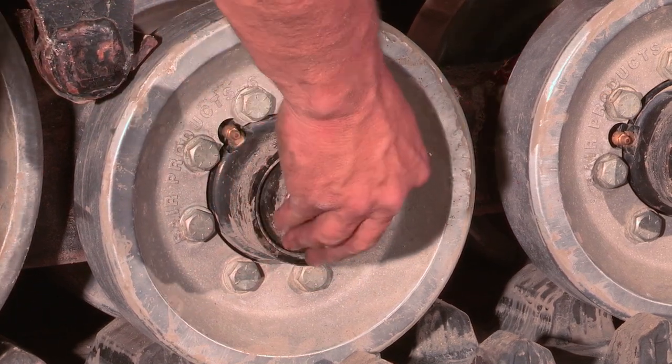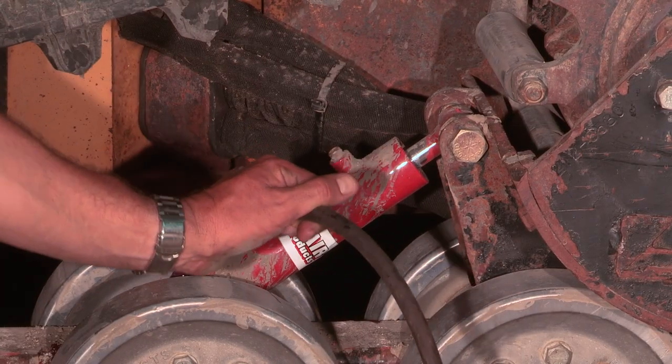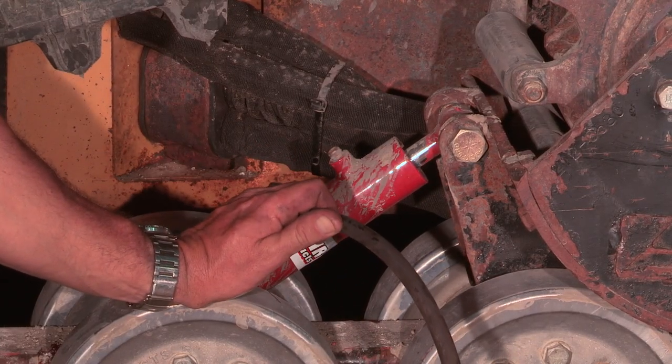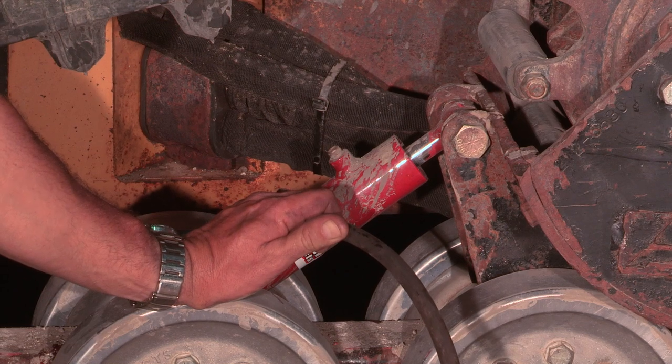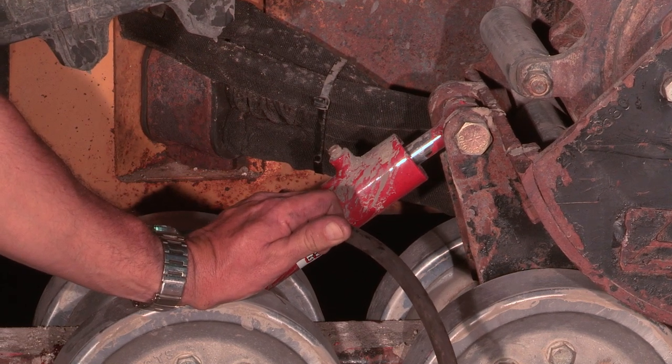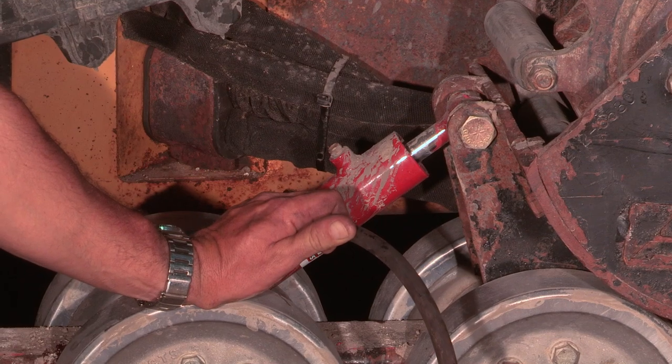Safely lift the machine off the blocks, then lower it onto the ground. We will set the track tension with the machine lowered to the ground. Keep in mind, too much track tension is just as bad as too little — too much tension is bad for the bearings on the front and rear idler wheels and can cause them to fail prematurely.